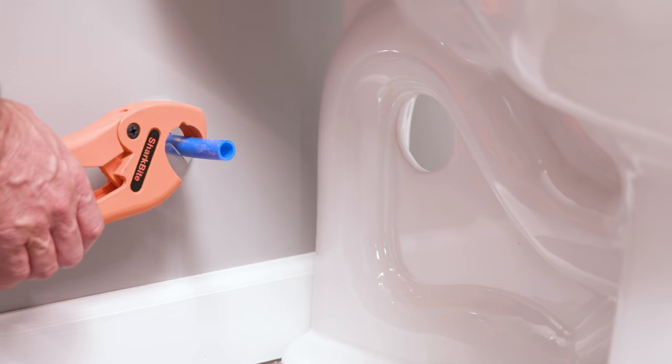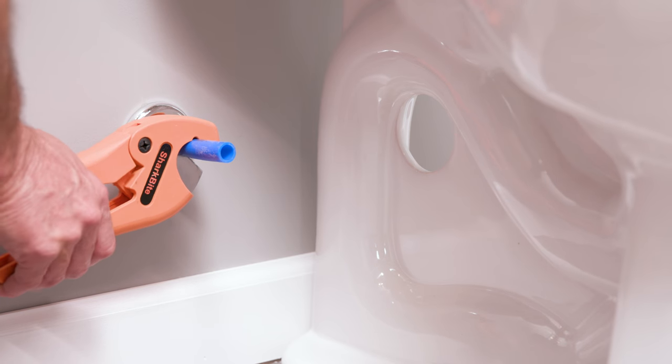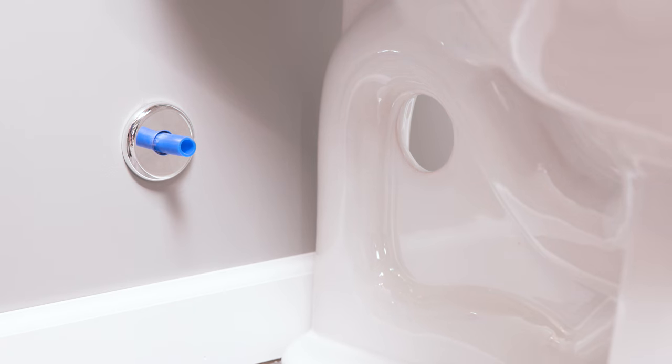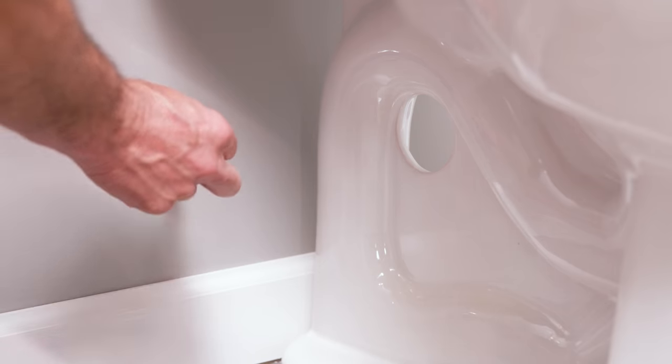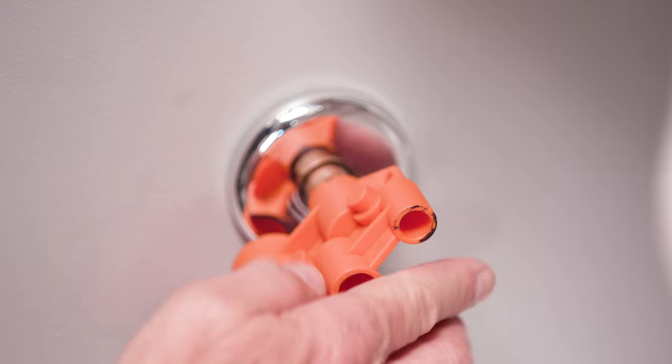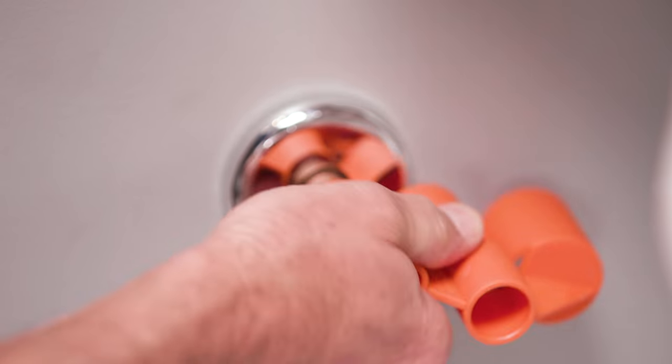If you need to cut your pipe, cut as cleanly and squarely as possible. Make sure to leave a minimum of one inch of pipe to insert the SharkBite stop valve onto the stub out. Be sure the pipe is free of scratches and debris. If you are handling copper pipe, remove any sharp edges or burrs.